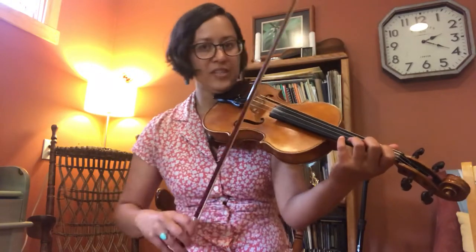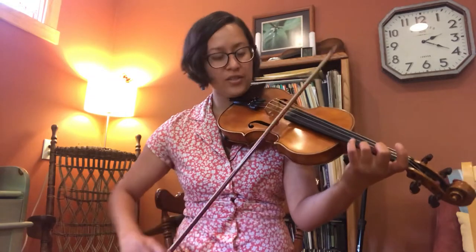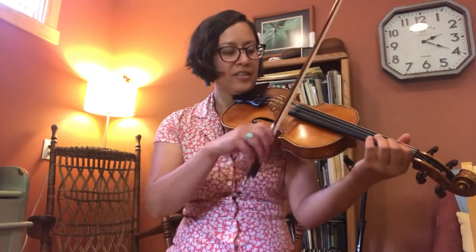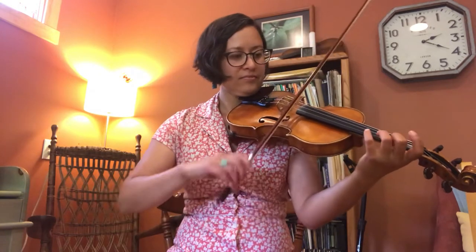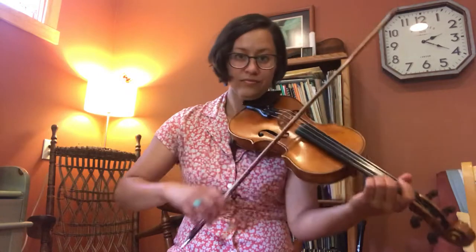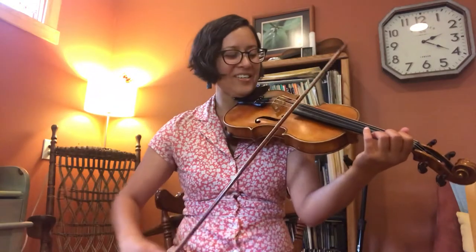After that I like to do a regular shuffle bow. Then it's slur-set-fret, slur-set-fret. Then we're back to the first phrase, so let's play that all from the beginning one more time — ready, go.